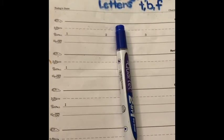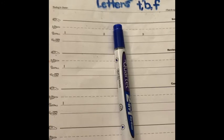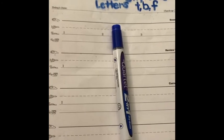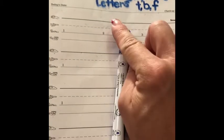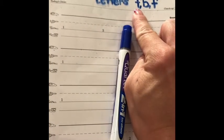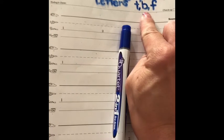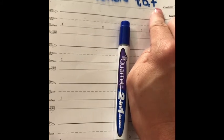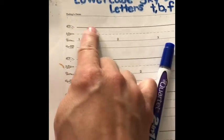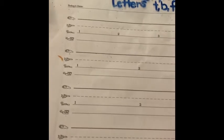Boys and girls, welcome to our first printing lesson — printing lesson one! Today we're learning how to print the lowercase skyline letters T, B, and F. If you're using the foundations paper, we call it the skyline because this is the skyline, as you learned in our intro video. If you're using regular handwriting paper, the skyline is just the top line.